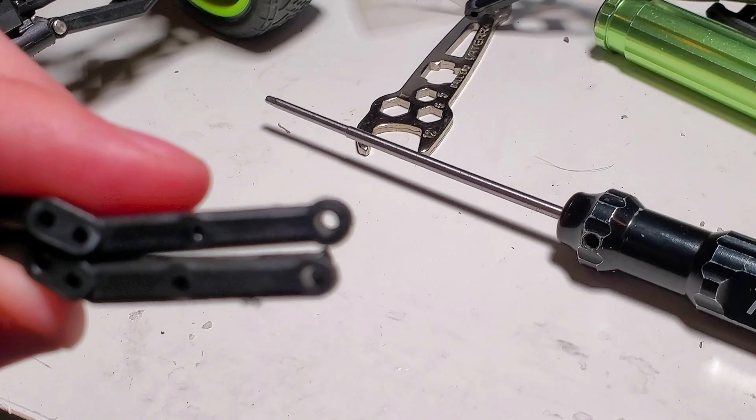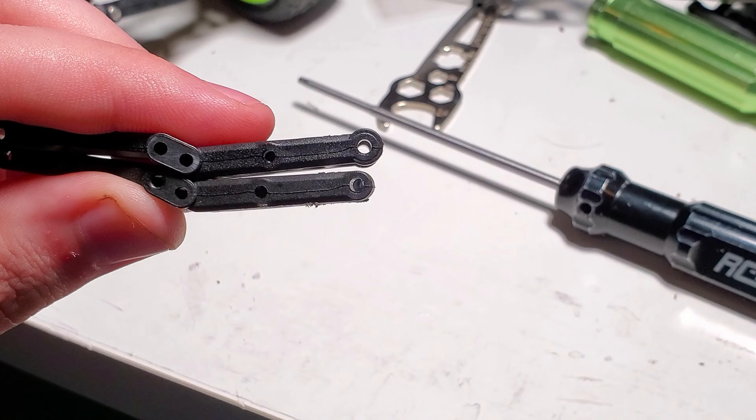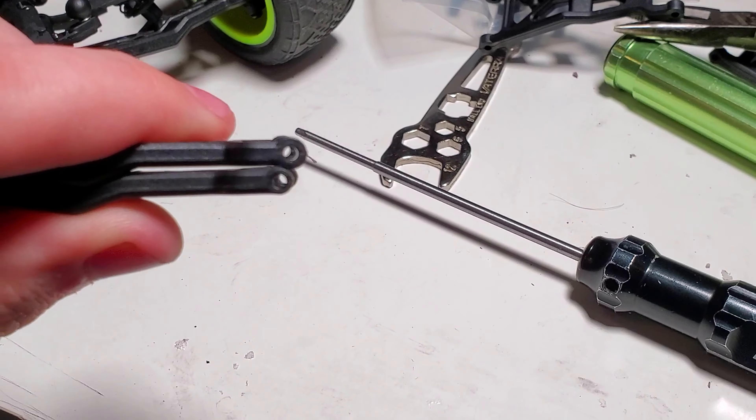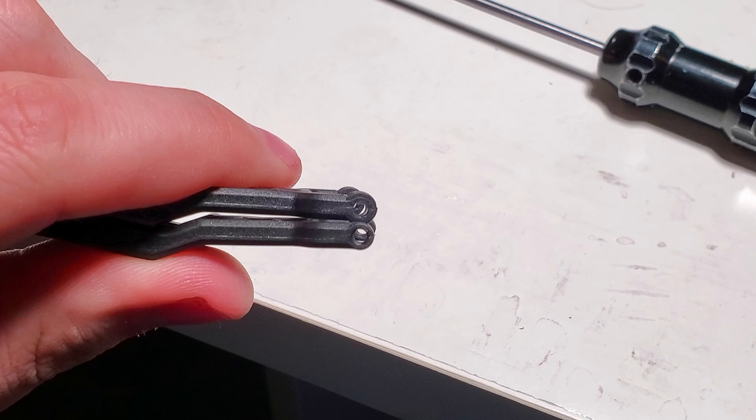Let's see if I can get focused. There we go. So the bottom is the stock arms, or what it came with, and the top is the Revision A — and it's the same on both sides. That should be much better.